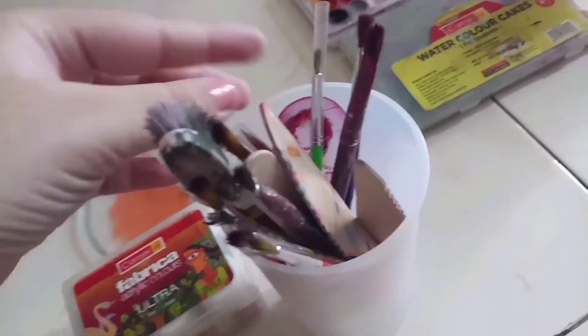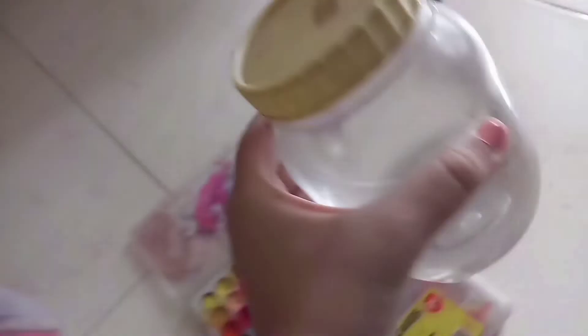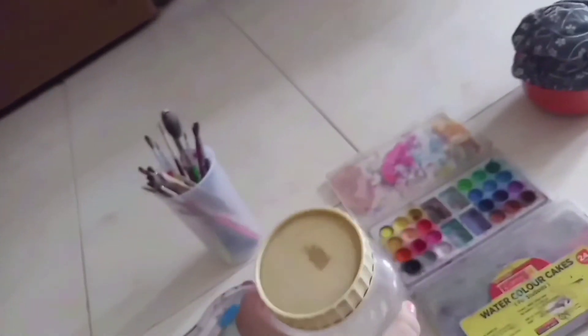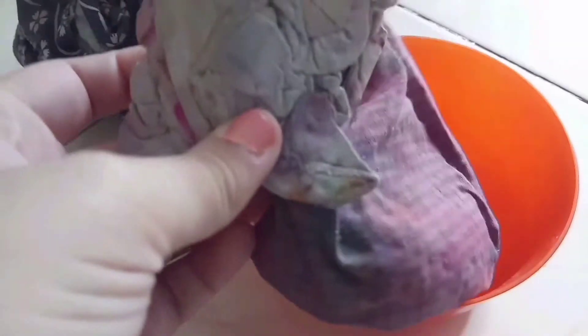Then we have our paint brushes — we kept our paint brushes in this. We have a lot of them, and also two knives, a spoon, and a toothbrush because it comes in use. We have a water pot where we keep our water, and then this is our hanky, tissues and everything — we use this to clean our mess. We also have clothes for extra effects.